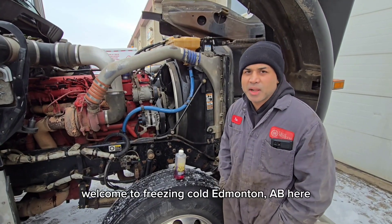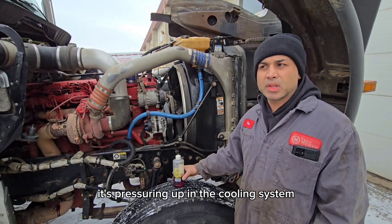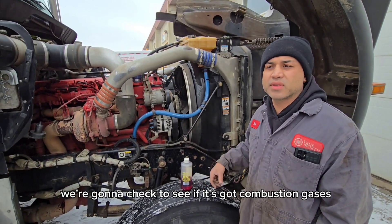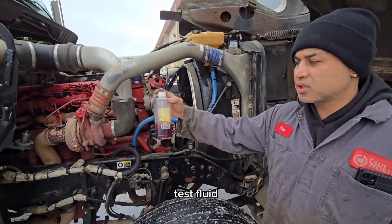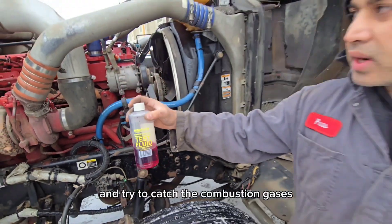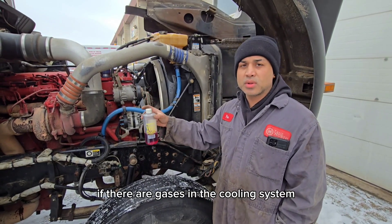Welcome to Freezing Cold, Edmonton, Alberta. This unit came in in rough shape — it's pressuring up in the cooling system. We're gonna check to see if it's got combustion gases in the cooling system. We're gonna use this test fluid and try to catch the combustion gases coming out of the cooling system. This is gonna change color if there are gases in the cooling system.